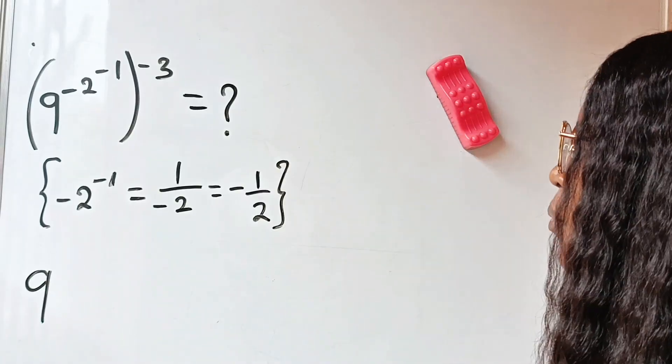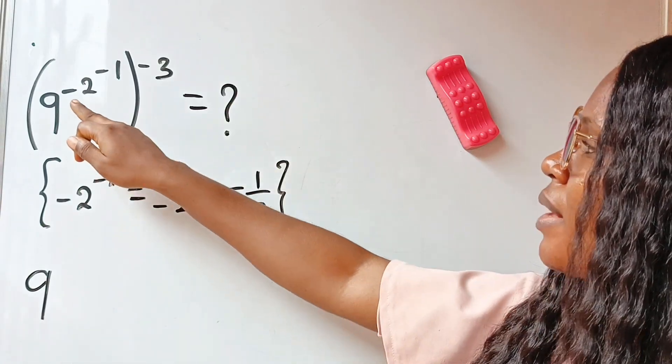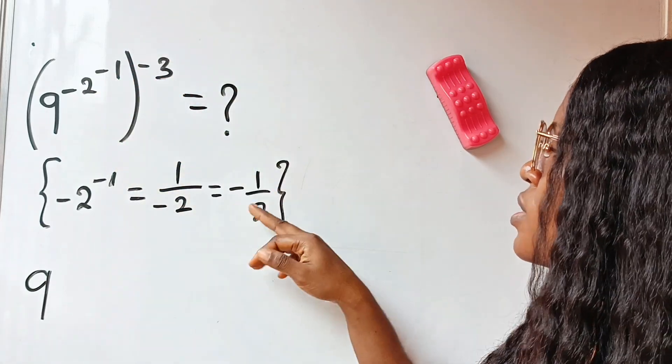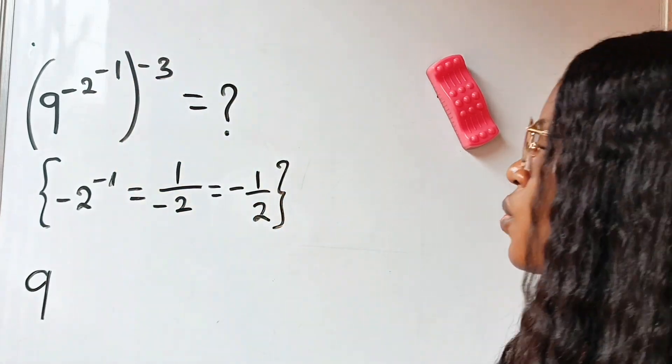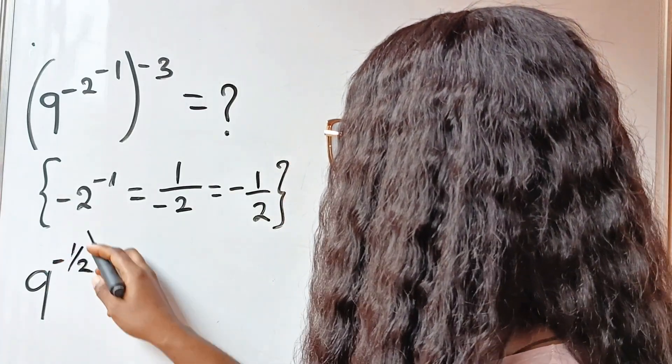At this point we have 9, and remember that minus 2 to the power of minus 1 is minus one-half. So this becomes 9 raised to the power of minus one-half, and then everything raised to the power of minus 3.